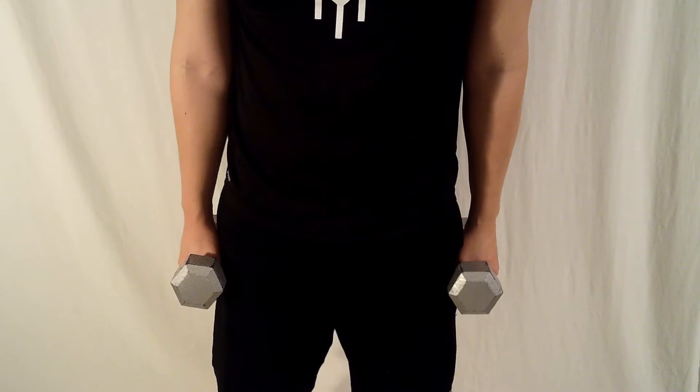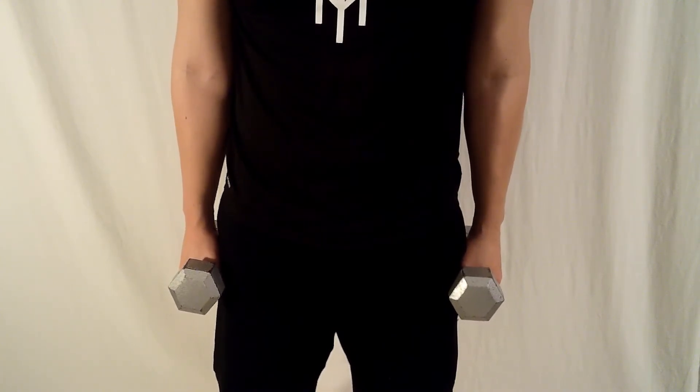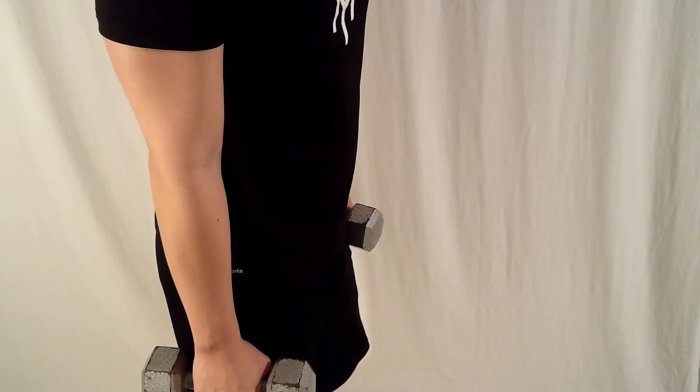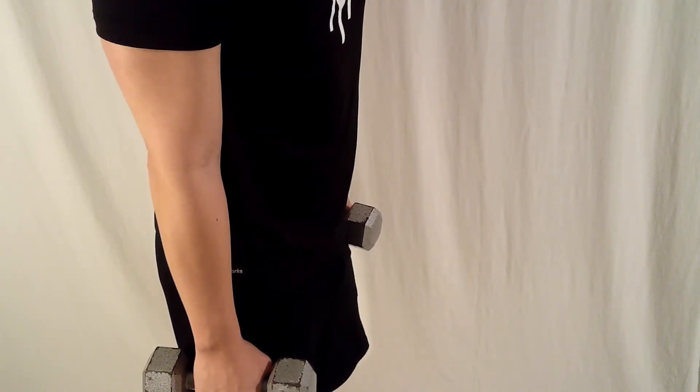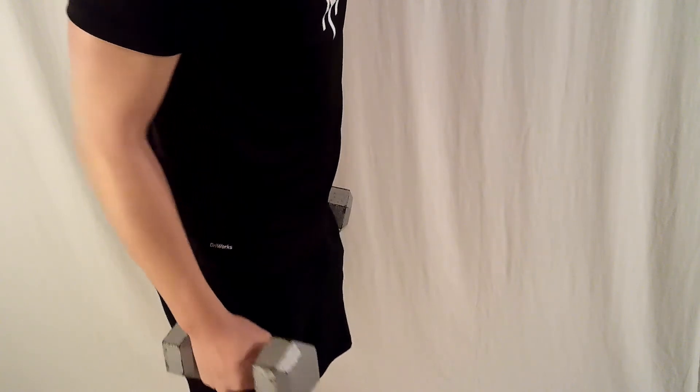Start with one dumbbell in each hand in neutral position, which means your palm is facing towards your body. During the entire exercise, make sure your elbow is locked to the side of your body. This means as the dumbbell comes up, your elbow doesn't move forward or back.